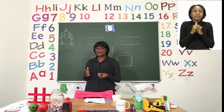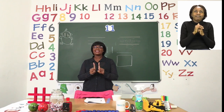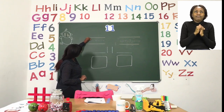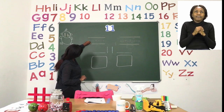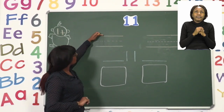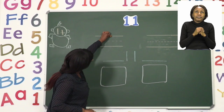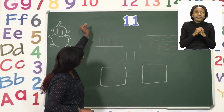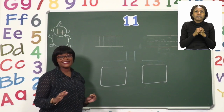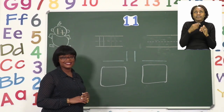Now we already know what the number 11 looks like — we said that it is two digits, a one and a one, and together they make the number 11. So we are going to write our number 11 simply by going down, and then going down again, starting from the top line going to the bottom. That is the number 11. Let's try it again — down, and then leave a little space and go down again. Remember, the number 11 starts on the top line and goes to the bottom line, cutting through the dotted line.